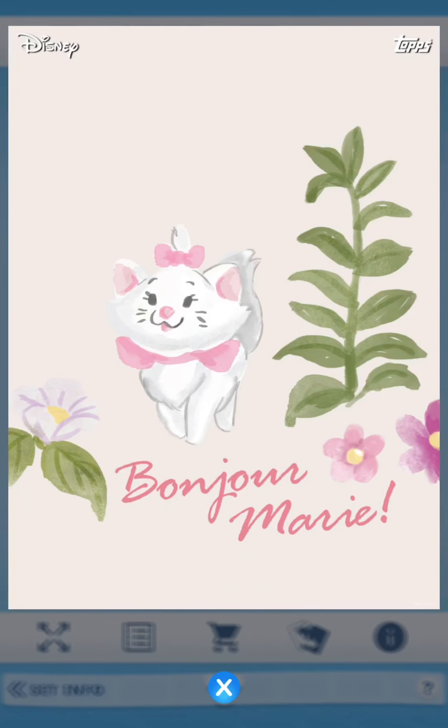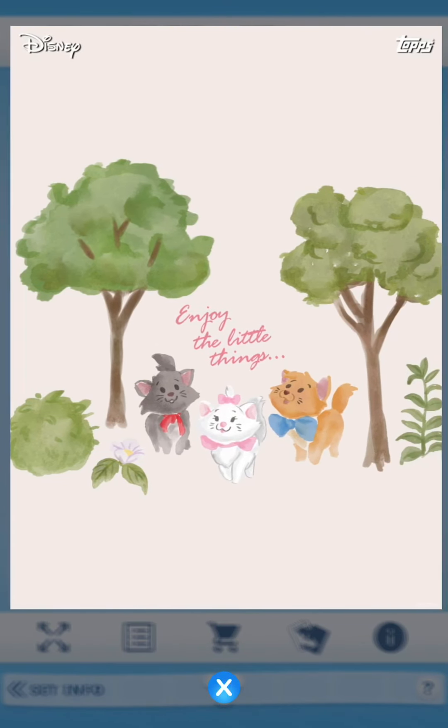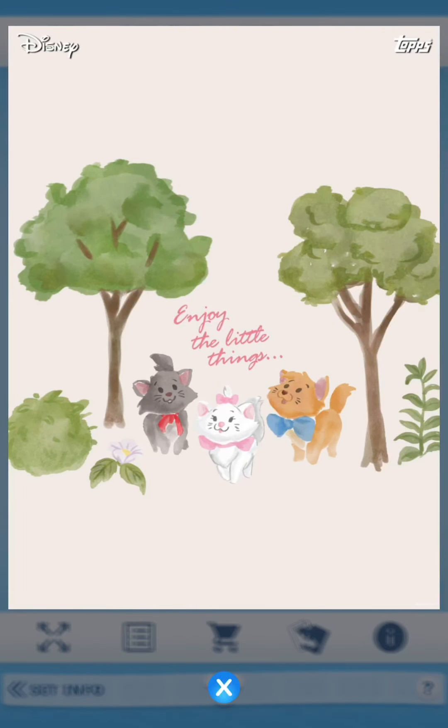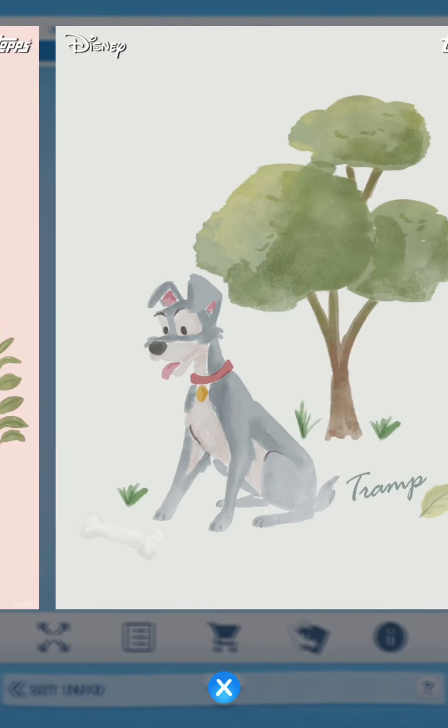The first one is 'Bonjour Mary' - you have Mary here. I really like these watercolor series so much more than just a copy and paste from a movie screenshot. This one is also Aristocats; it says 'Enjoy the Little Things.' Are they all Mary? Okay, this one says 'Perfect Mary.'